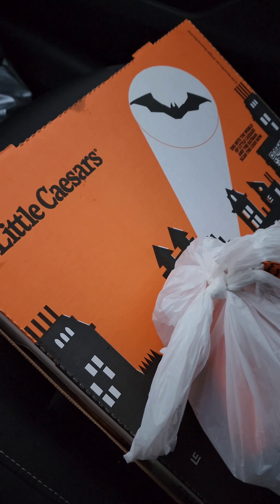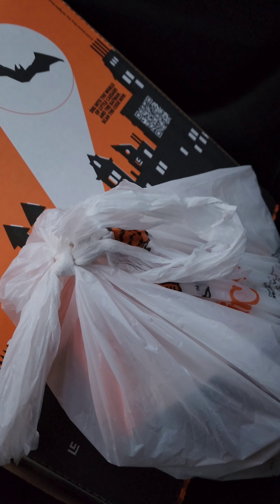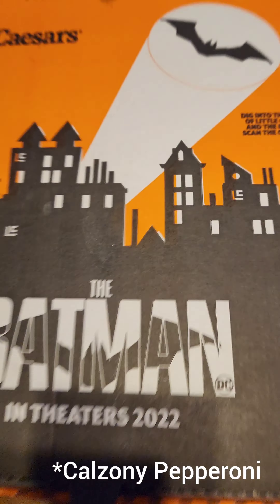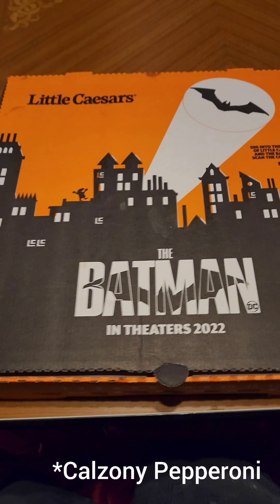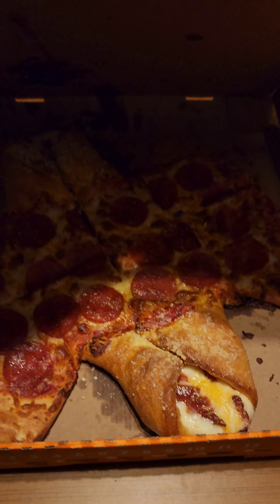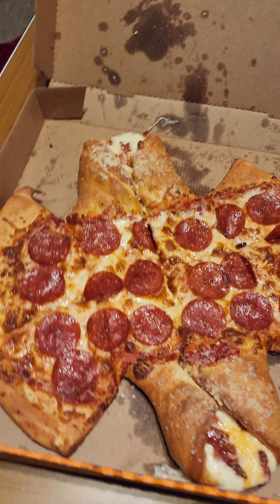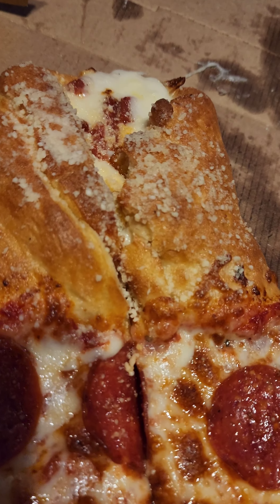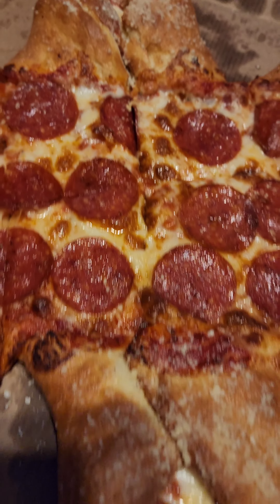Just picked it up — the Batman pepperoni. Here we go guys, the Batsony — I think that's what it's called — Batsony pepperoni. Nice, look at that. You've basically got two calzones on the ends.